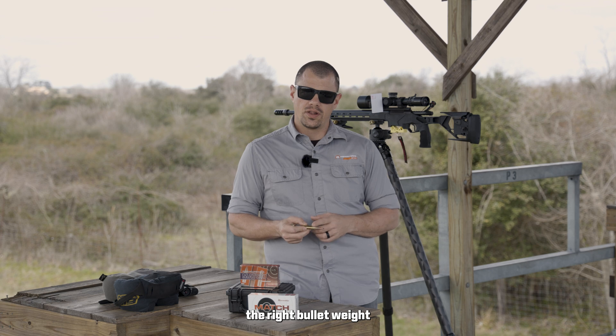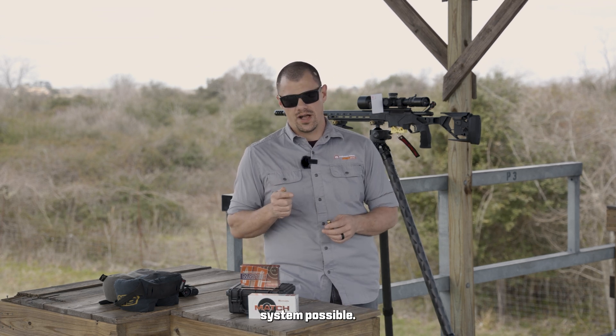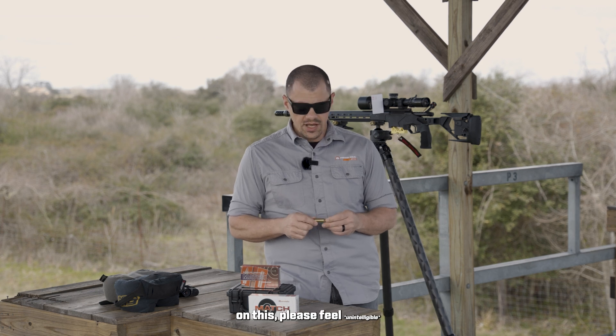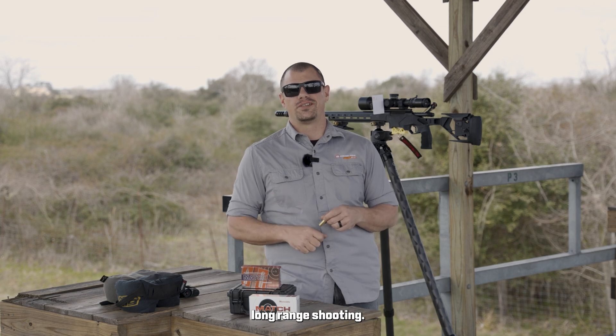Make sure you have the right bullet type, the right bullet weight, and very consistent loads to ensure that you have the most accurate system possible. For more information on this, please feel free to follow along and learn everything you want to know about long range shooting.